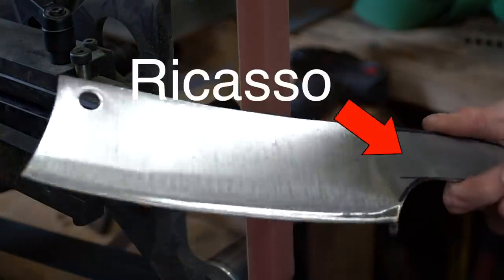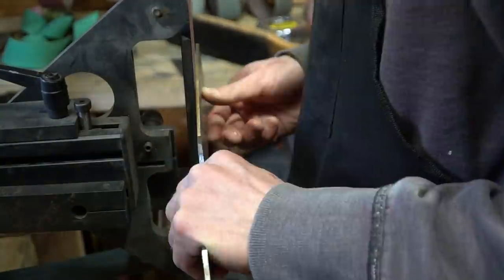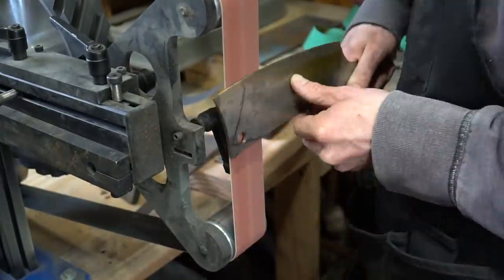I'm not going to go into everything I did to screw up this blade, but basically I didn't leave enough ricasso to put a handle on. There wasn't a single point in the build where something went wrong — it was kind of like a long drawn-out mistake over the course of hours and hours. Essentially all I did this week was waste about $30 worth of ceramic belts and $15 worth of steel.